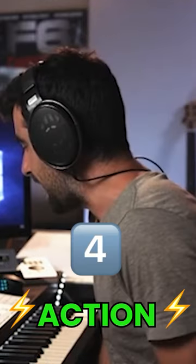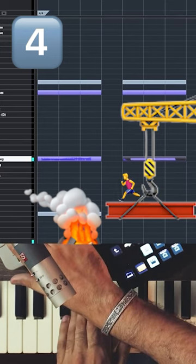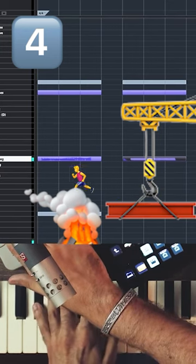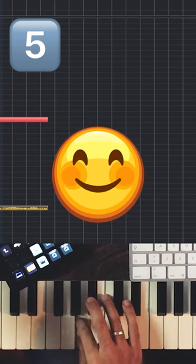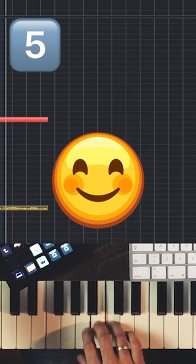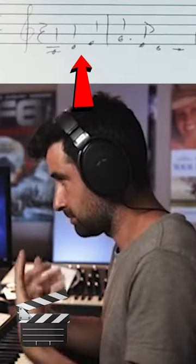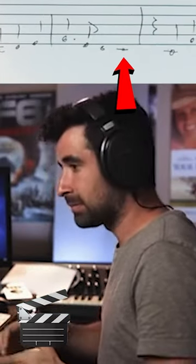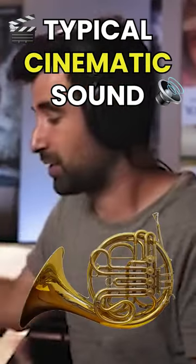If it's sort of like action, a more uplifting type of thing, something more like an uplifting trailer, and a typical cinematic sound with horns.